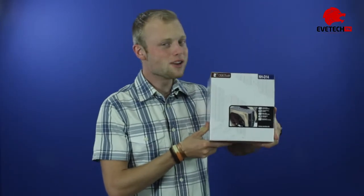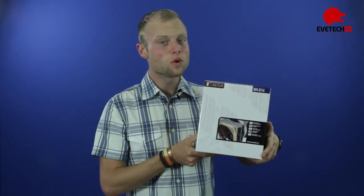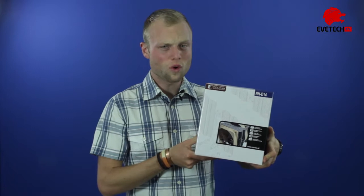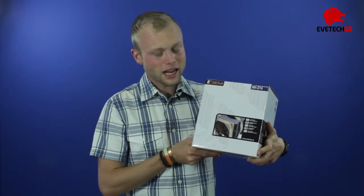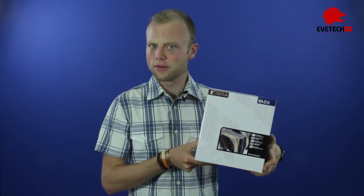Hello and welcome to another review episode of E-Tech TV. My name is Rohan Kombrink and this time around we're doing some cooling, which is high time because we haven't done it before. We're doing Noctua's NH-D14 today. This awesome cooling system has been named by some as the world's best CPU cooler for quite a while. So better do an unboxing and some features — let's get into it.